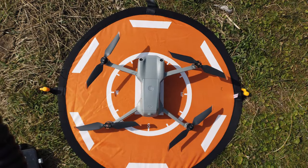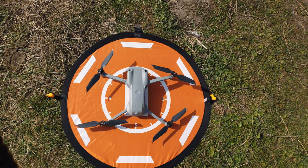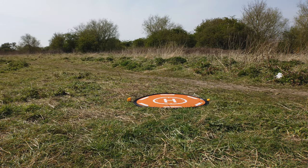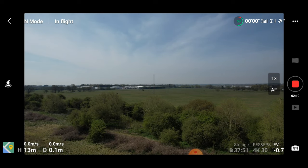I'm putting the landing mat down directly pointing north, getting the drone up in the air to show you how to execute the precision return to home landing on the DJI Air 2S. For precision landing, we need to go straight up in the air and hover over seven meters. As you can see I'm at 13 meters, and then what the drone does is it maps the terrain in front of us and uses that to be able to return to home.